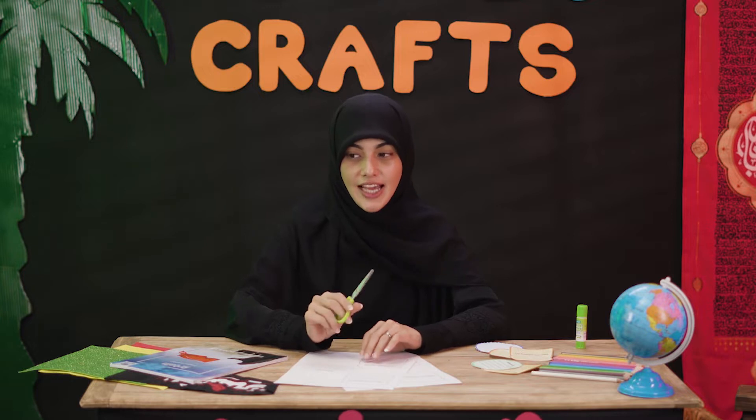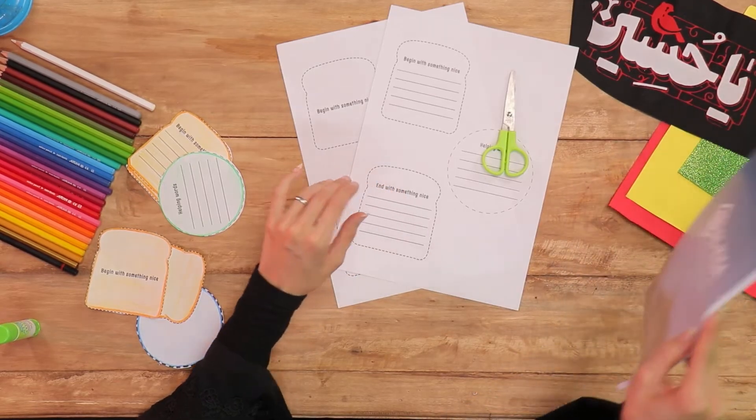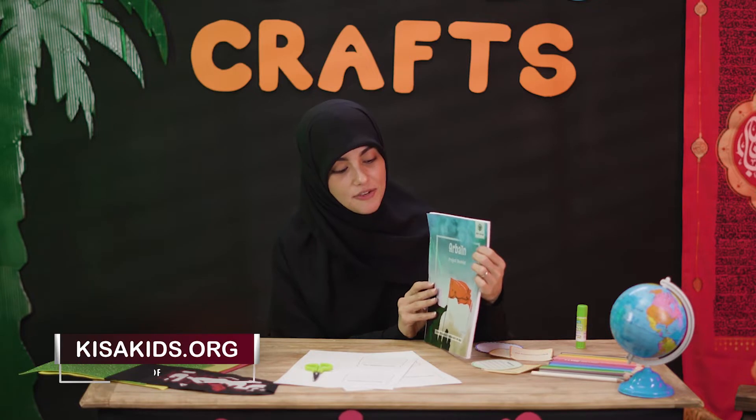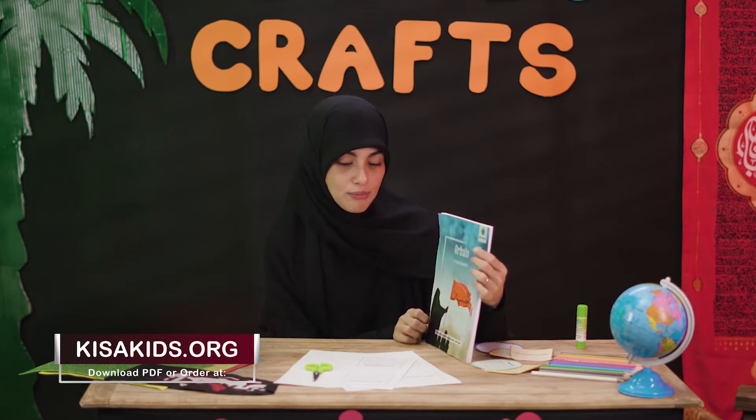Today we're going to do a very special kind of craft that isn't about Arba'een. What could it possibly be about this time? Well, let's check out our special booklet to find out — our book that you can get from kissakids.org, the Arba'een Project booklet.